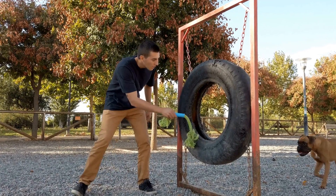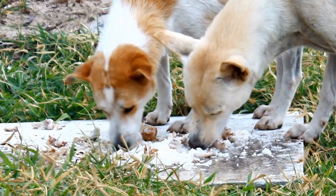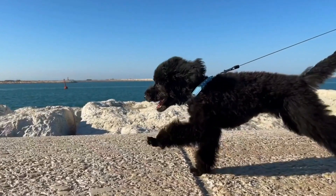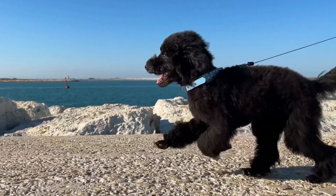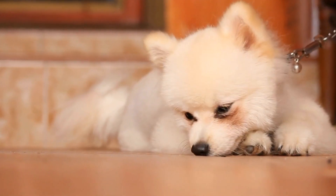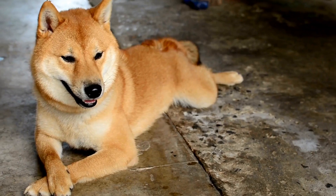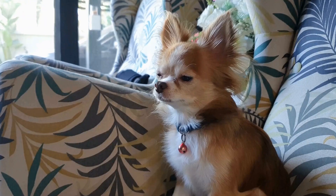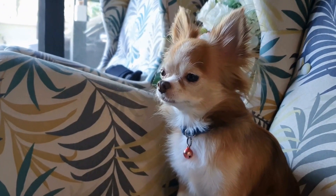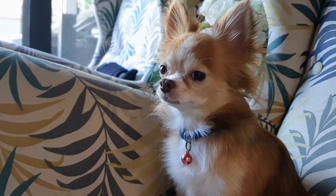Now let's move on to some practical solutions. 1. Positive Reinforcement Training. Positive reinforcement is a proven training method that rewards desired behaviors. Begin by training your dog with basic commands such as sit and stay. Once they have mastered these, introduce the leave it command. Reward your dog with treats and praise whenever they obey the command, diverting their attention from their reflection.